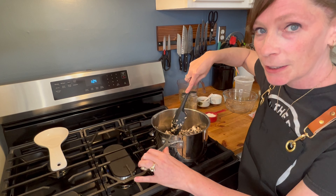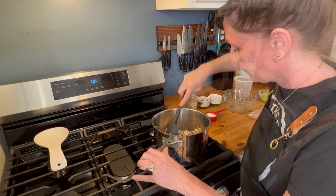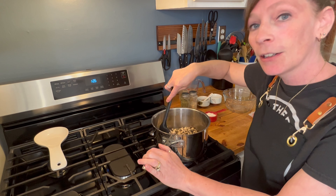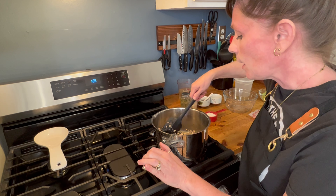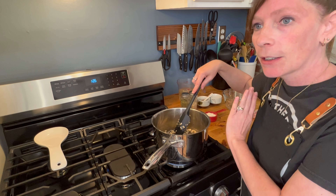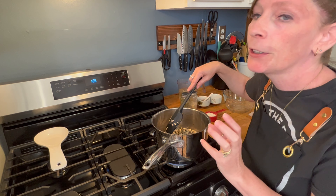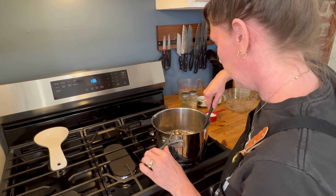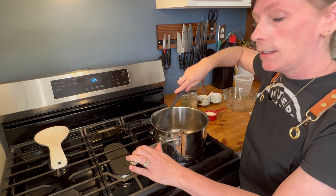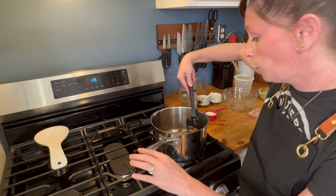We're going to cook the mushrooms down for about 10 to 15 minutes. The reason for that is because mushrooms will create a ton of liquid, so we want to get the liquid out first before we add our onions and celery — this will give the mushrooms a ton of flavor. Now that our mushrooms are cooked down and all the liquid is removed, we'll move on.